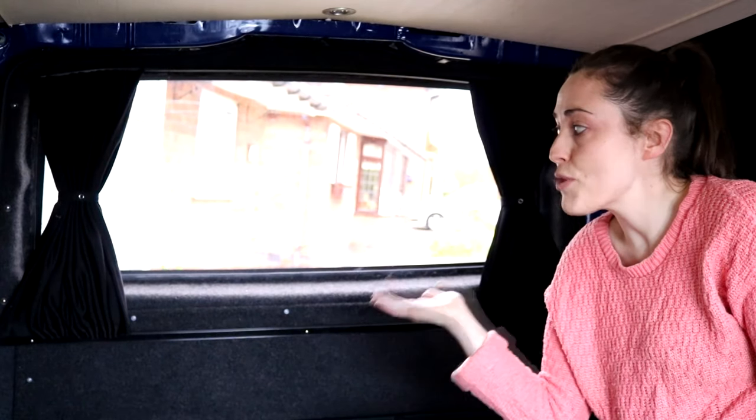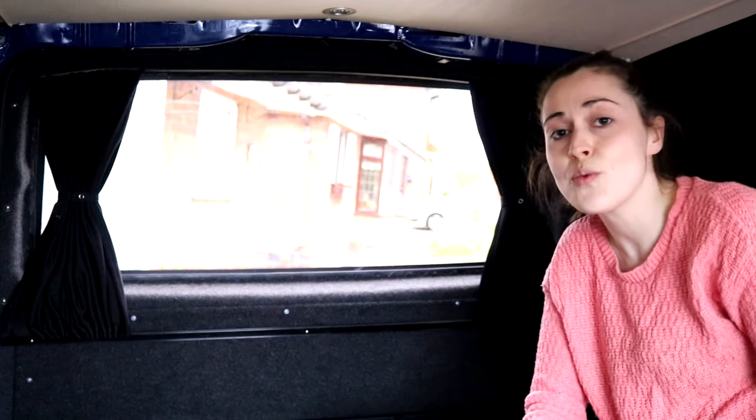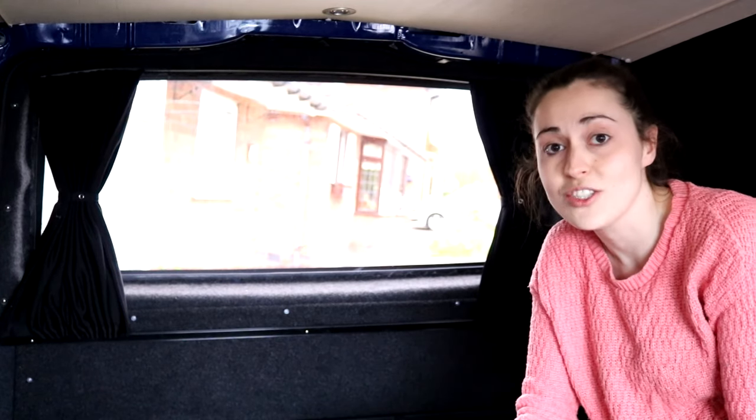Hi everyone, so I've just finished putting rear curtains in my Mercedes Vito campervan and they're from Vanex. If you want to know how I did it, then just keep on watching.